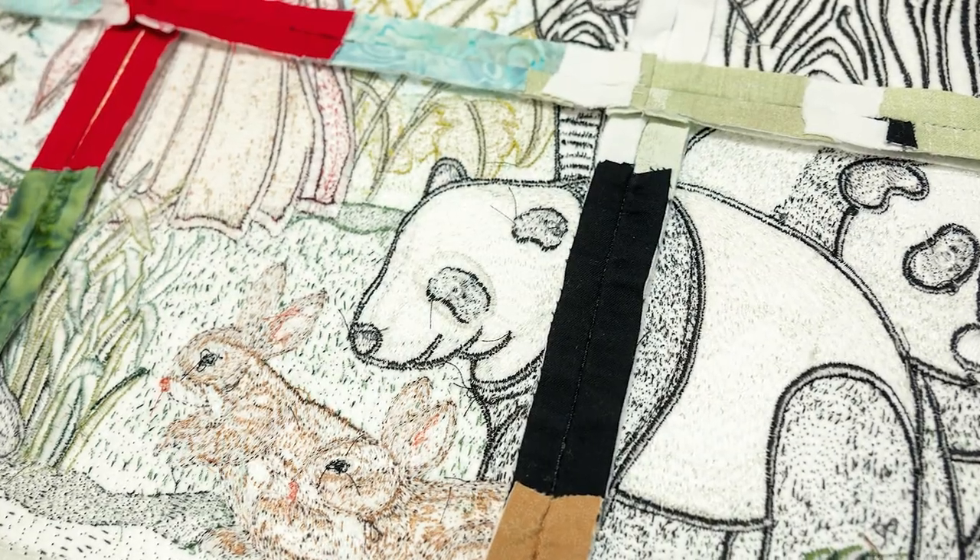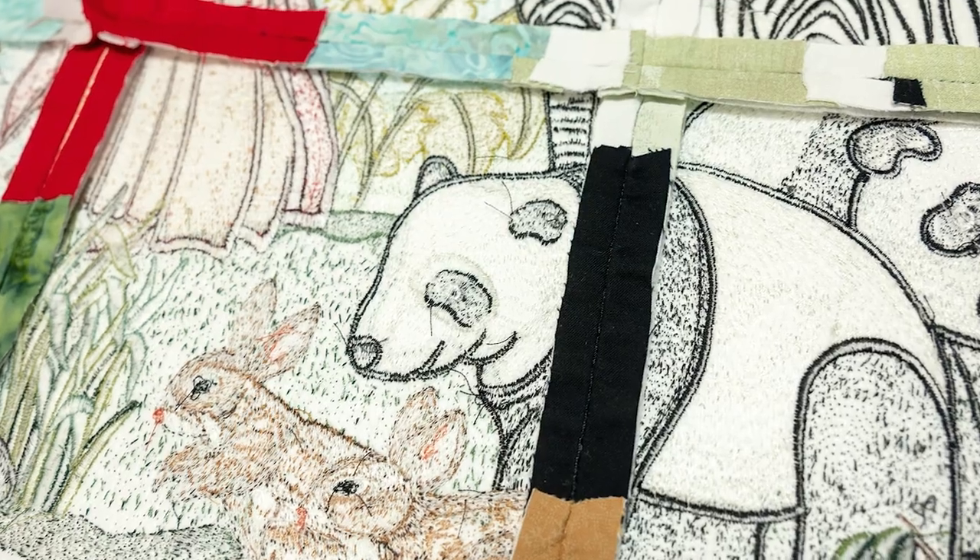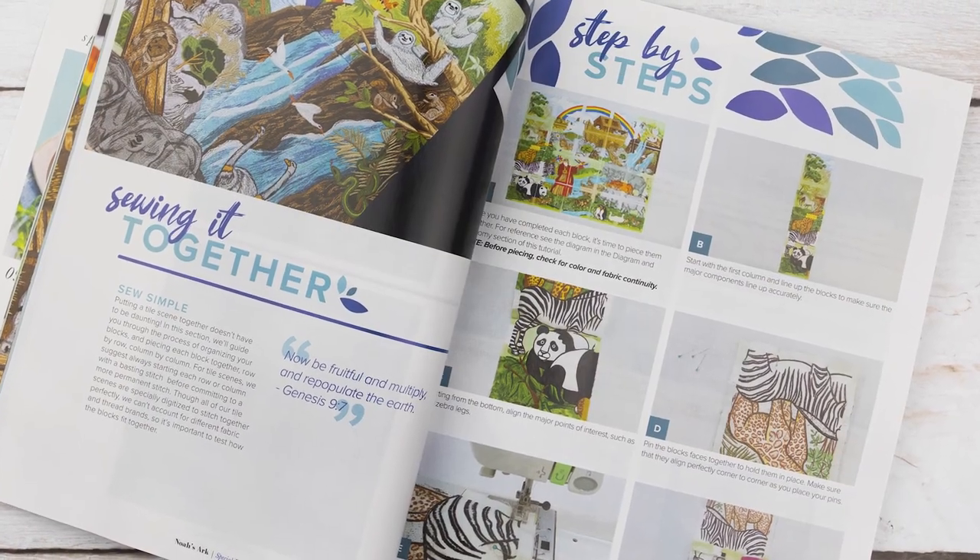And don't worry if you've never assembled a tile scene before. Our tutorial will guide you to dry land.